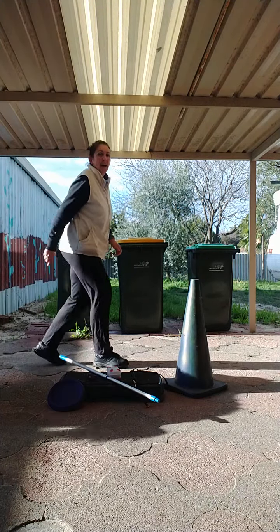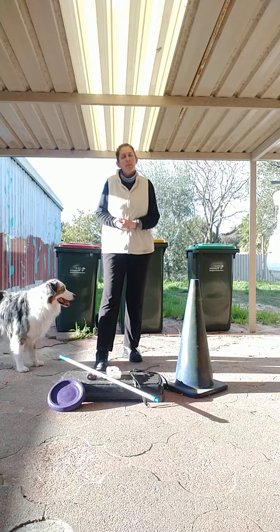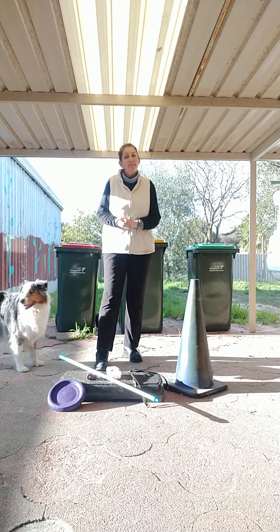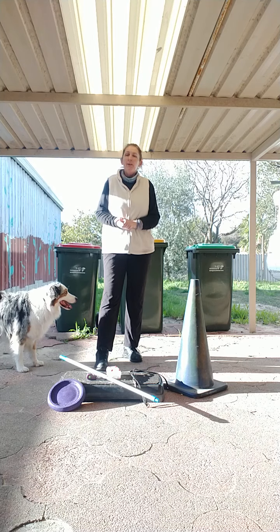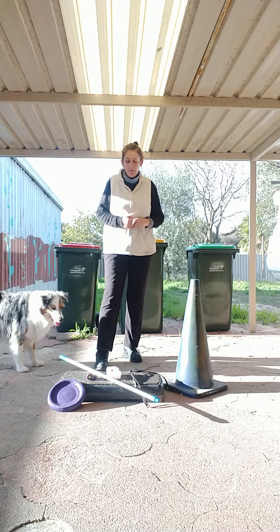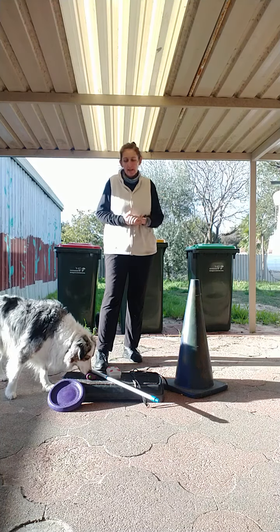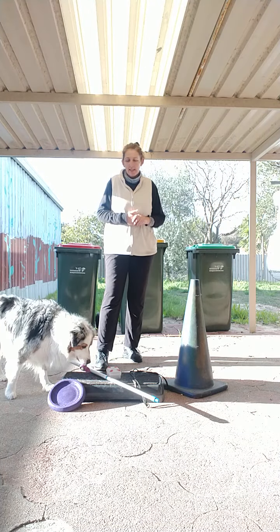Hi everyone, what's better today? I hope you've done something which makes you happy and something you can say you've successfully learned. Anyway, today I'd like to show you what I use as my essential tools in doing tricks and heel work to music, dancing with dogs, and any training really.